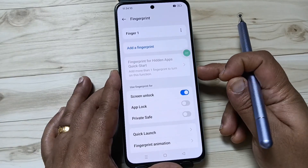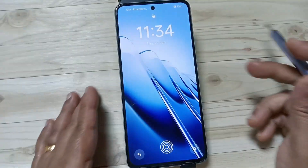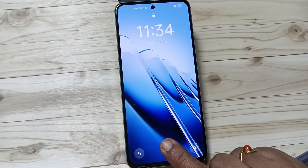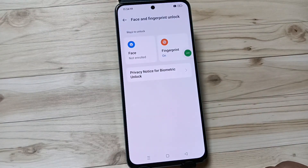Now let me show you how it works. Lock the device and try to unlock — you can see they are asking for the fingerprint. Now I am going to touch it and you can see it is unlocked.